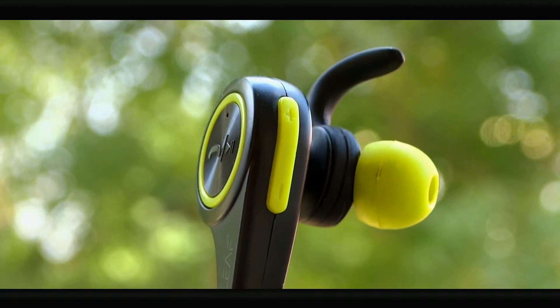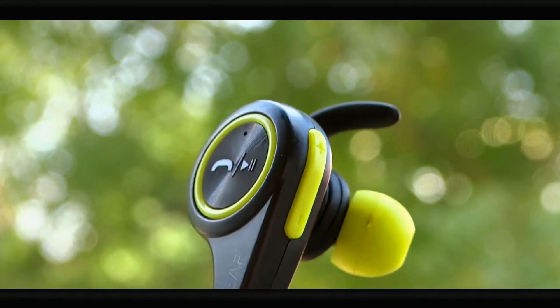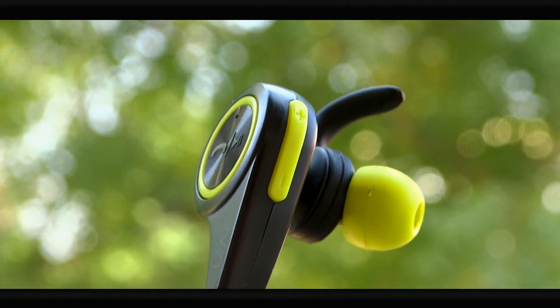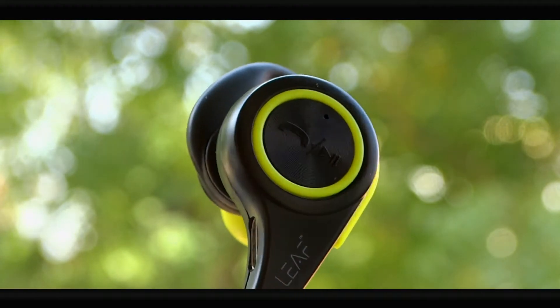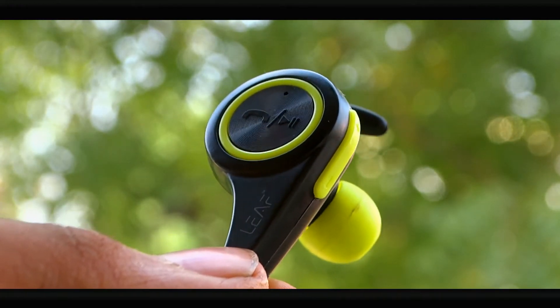Leaf did send this to us for review purposes, but that does not change any of our opinions. First, you're introduced to the mushy on/play button, then you have your tactile volume rockers. The build quality itself is made out of plastic, and that's where I think it is a drawback.